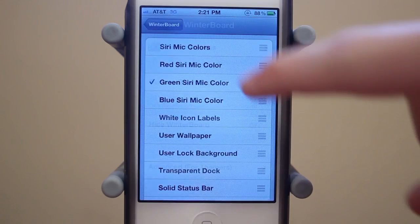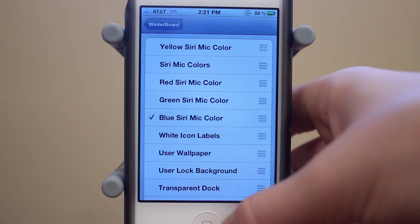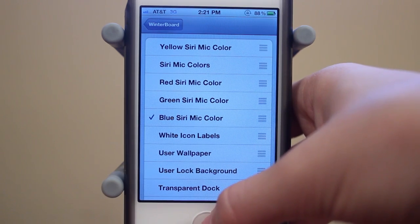Once those are installed, you're going to open up WinterBoard, select Themes, and then you can choose which one you want. Right now I have blue enabled, so I'm going to go ahead and show you guys what this looks like.